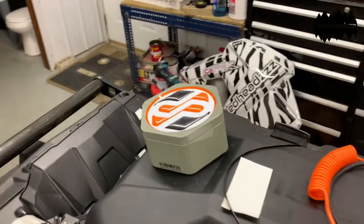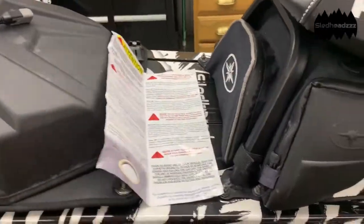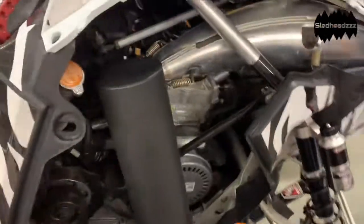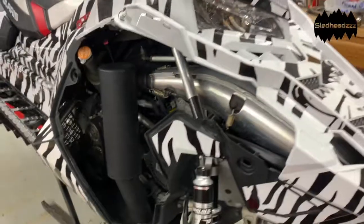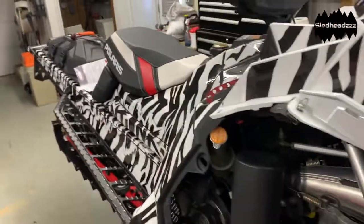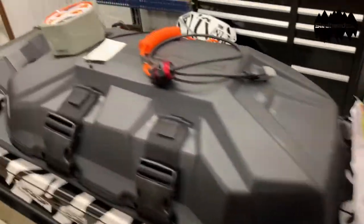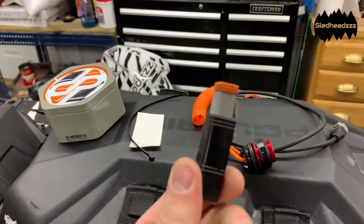We got the tether here, the tin it came in. They sent a zip tie and adhesive along with the installation guide of course. We also had to get this adapter because we are putting this on a 2016-800 axis, so if you're not putting this on a brand new Polaris, make sure you get the appropriate adapter.